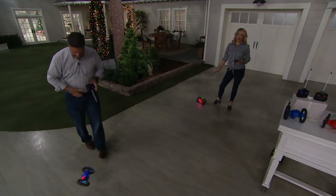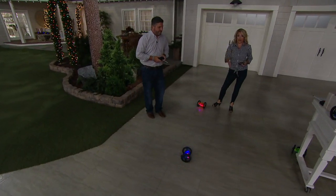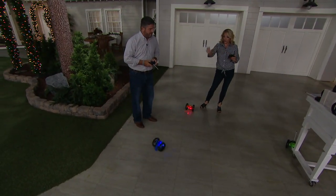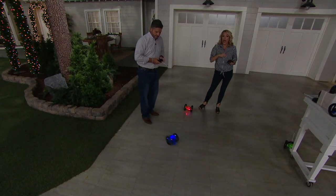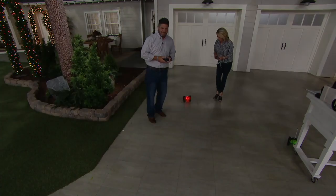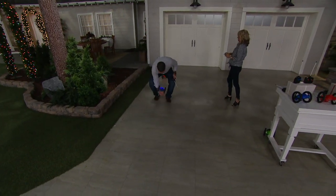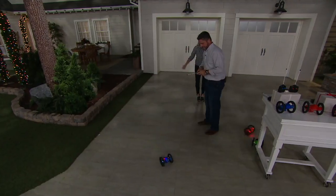These are really great quality and really durable — anything that's going to catch air and come back to the ground has to be. You just put batteries in the remote, charge the car — again, in the computer or that little block on your wall. Hours of fun on rainy days, hours of fun when you need to keep everybody busy.